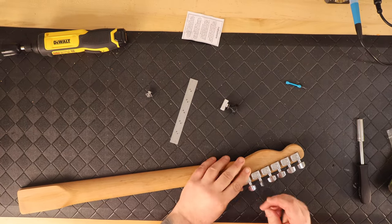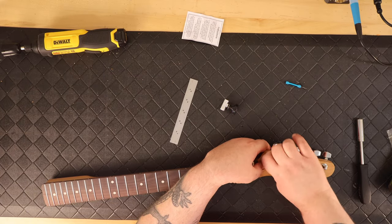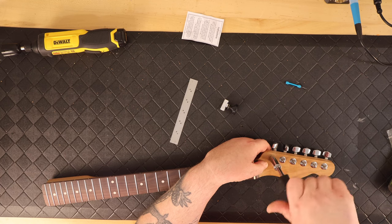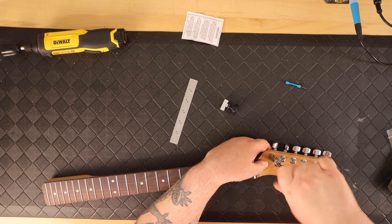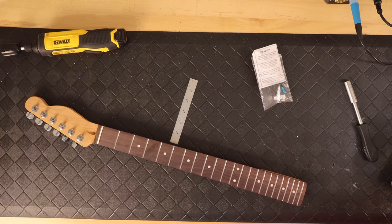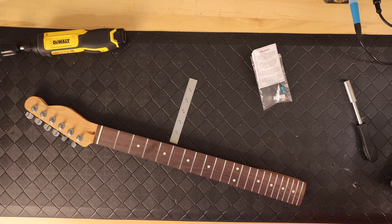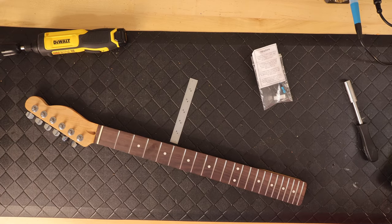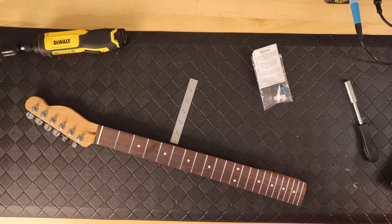The little drill bits they give you are really nice — not only are they the proper size so the tuning pegs just fit right in, but they also have a steel or aluminum sleeve on them so you can't drill any deeper than you're supposed to. It's already pre-measured and takes all the guesswork out of it.